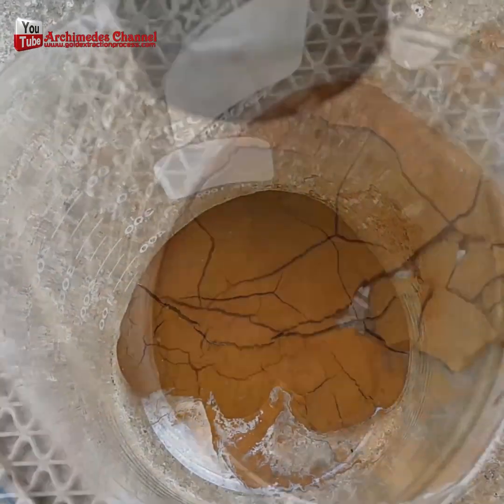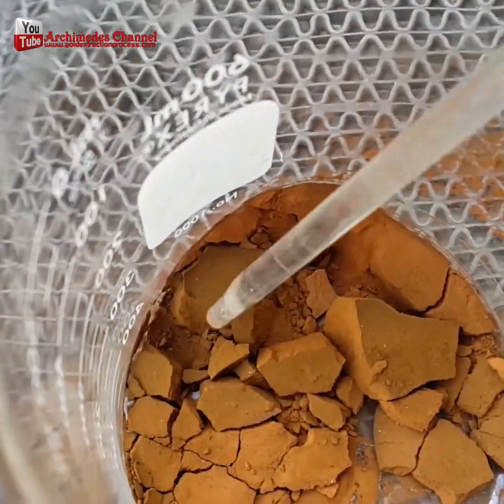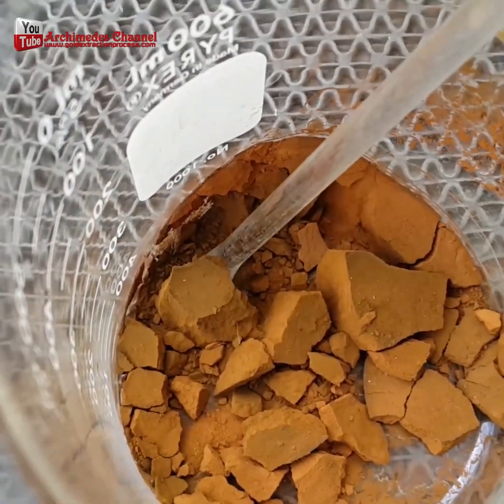Carefully pour it out. Once that's done, dry out the dust that remains. Be careful — that's gold dust.